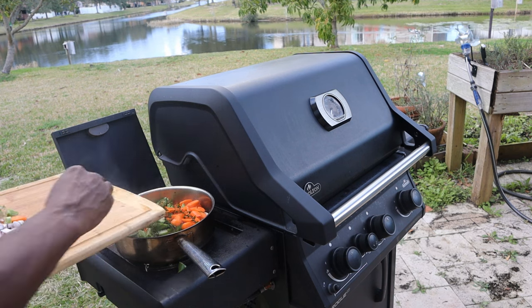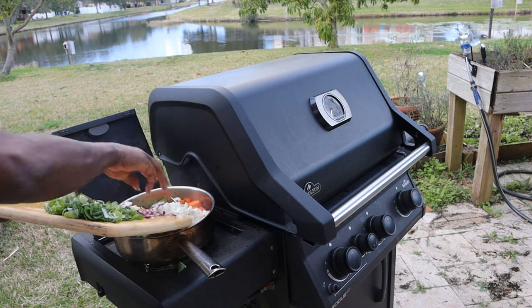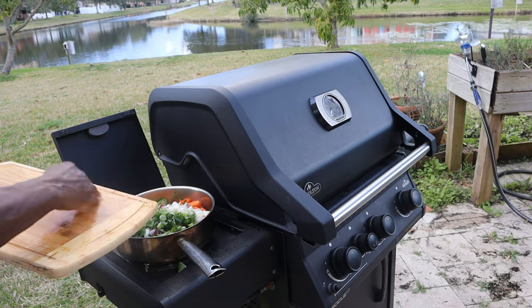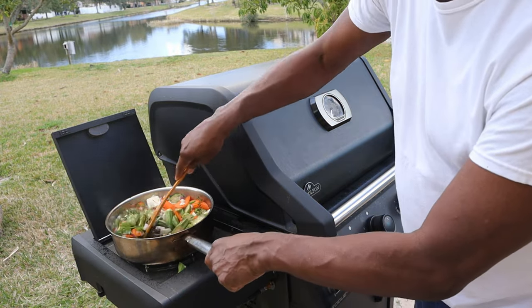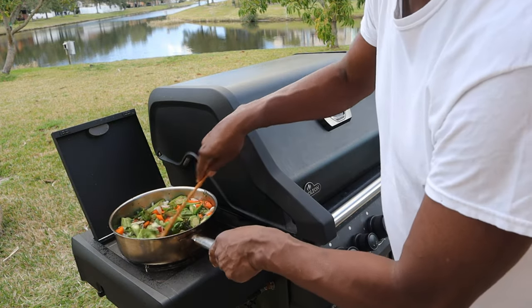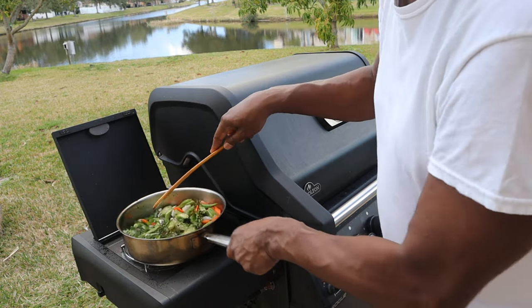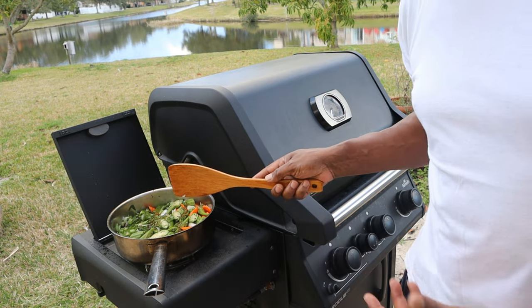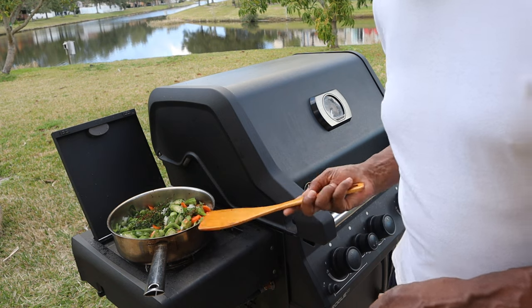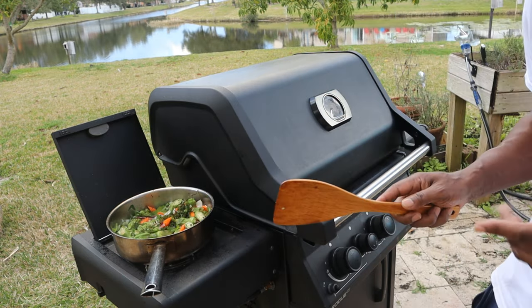Adding thyme, white onion — just tumble it all in. I would recommend adding salt and pepper to taste. I'm going to see how much water the vegetables are going to release. I still have to add some spinach and some scotch bonnet pepper. It's on a low temperature on the side burner, which is pretty intense.